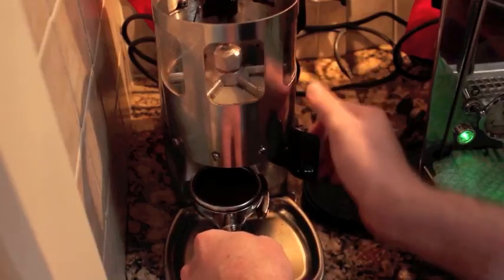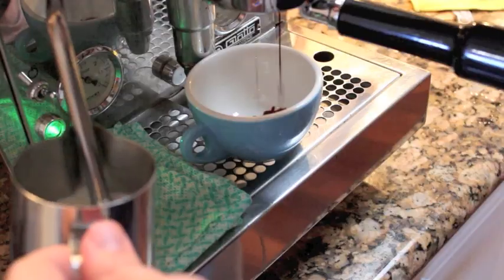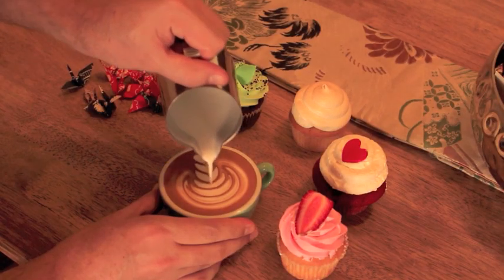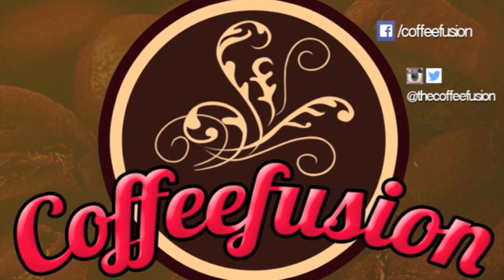Hello and welcome to another episode of Coffee Fusion. This week we're going to look at how to split milk for pouring two coffees at a time. The question I get asked all the time is how to split your milk when you're trying to pour latte art on two coffees at a time, so I've made a little video to explain how I go about doing that.